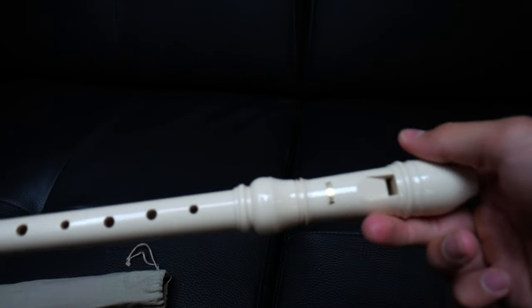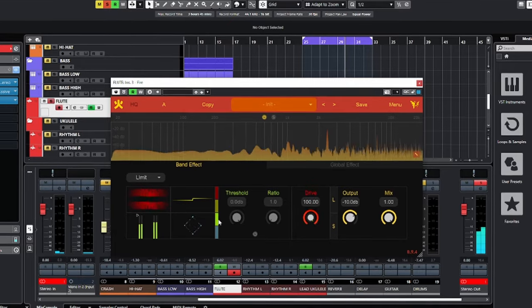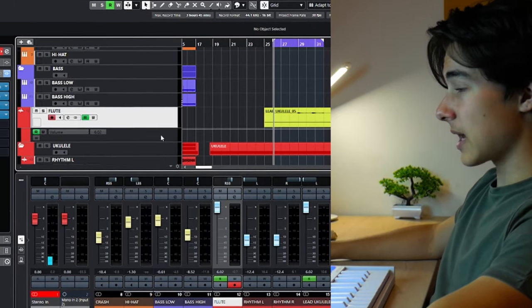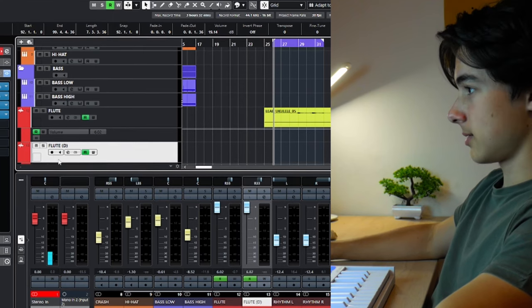Okay, we've got to do some sound design on this. Okay, that's gonna be the best thing. Let's just put on distortion then. We'll create a feedback loop by duplicating this track and then recording when this is being played into it. Let's do it.